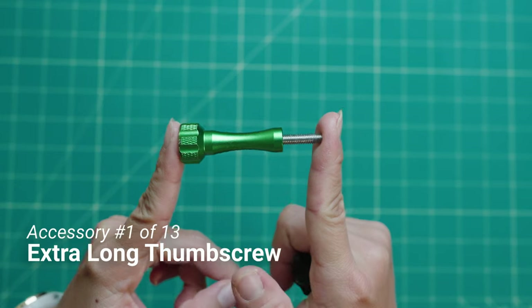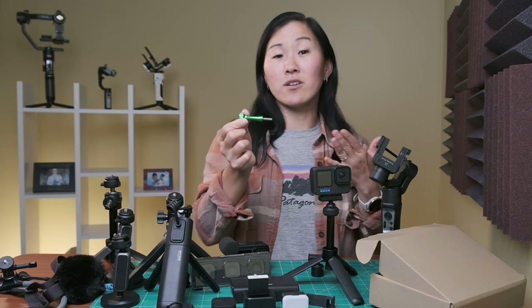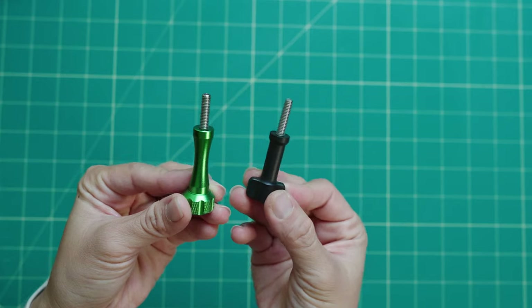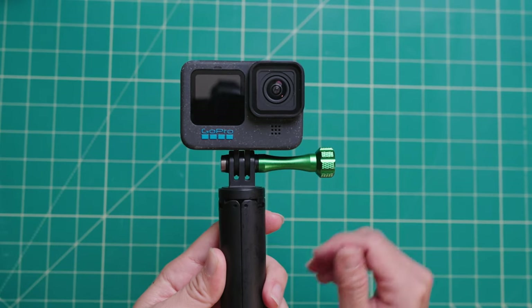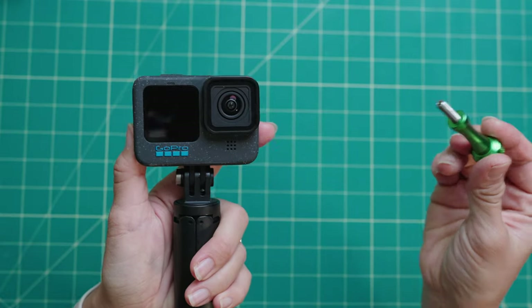The first accessory I recommend is this extra long thumb screw by SnapMounts. If you compare it to the regular-sized GoPro thumb screw, you can see it's slightly longer. Because it's so long, I find it's easier to grip and makes it much faster to take your GoPro in and out of the mount. Plus it adds a little splash of color, which not everyone might like, but personally I like it.